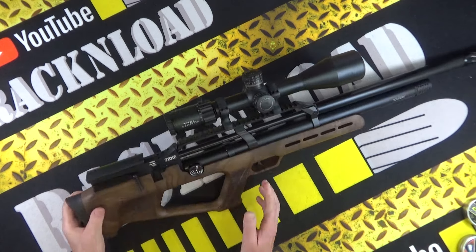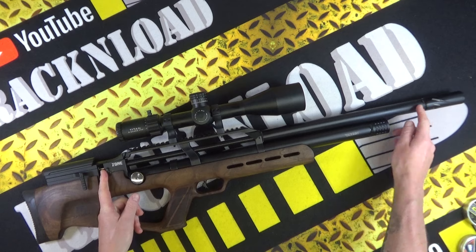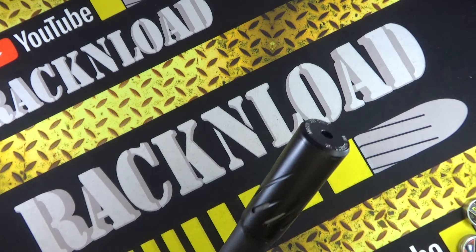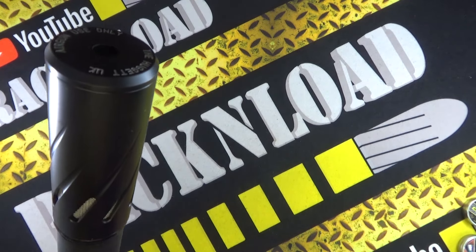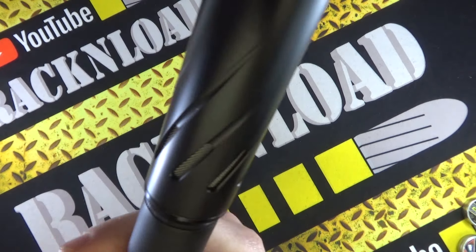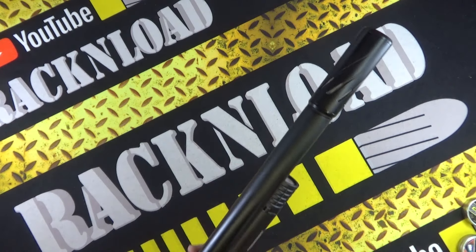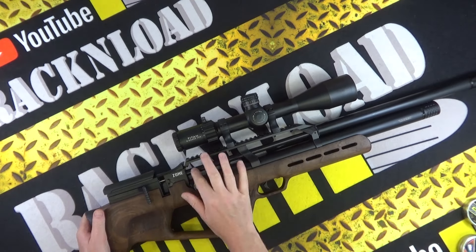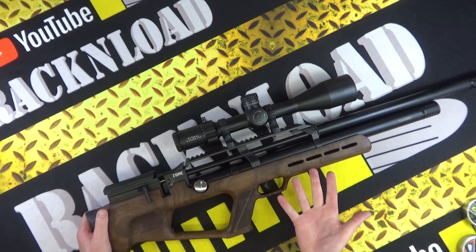Bullpup configuration — bear in mind the barrel is long, going all the way there. I've thrown on a little Belito moderator which virtually matches the barrel shroud size, so it looks pretty cool on that. Really long barrel, side lever cocking on this one.